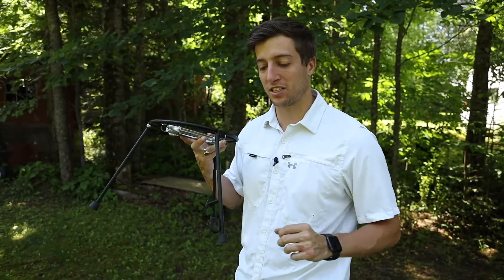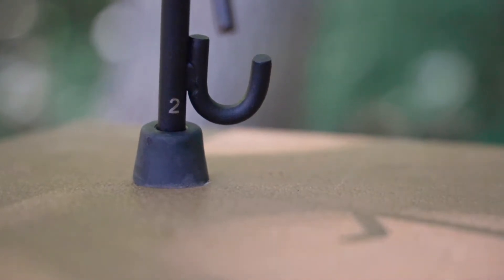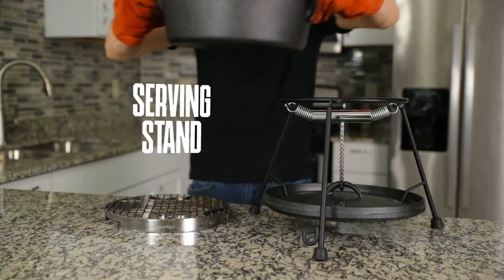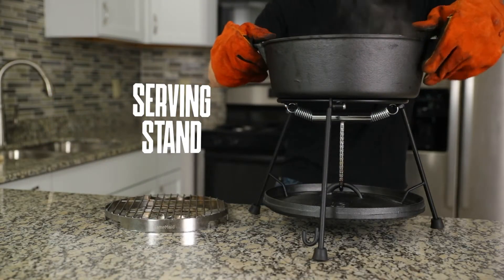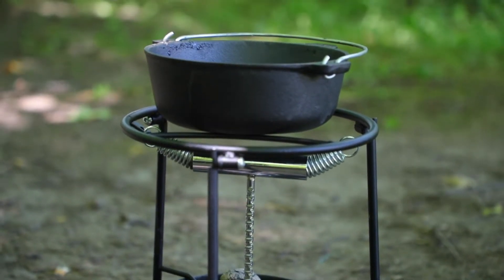Another great thing that CampMate has added to this lid holder is this little hook, and you can use that to take your Dutch oven out of any fire or off of any coals that you may be cooking on. The lid holder also acts as a serving stand. And if you keep the coals on top of the lid, the heat will keep your food warm while you enjoy it.